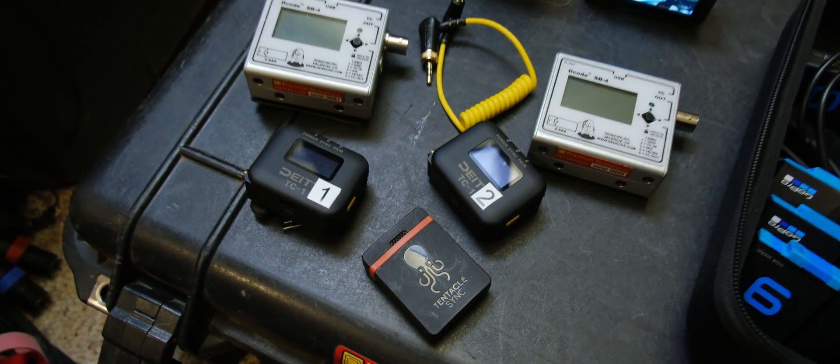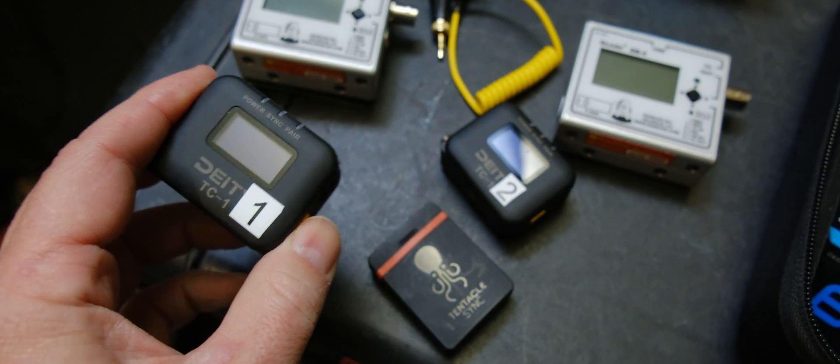It finally took the edge off the Sirui lenses being too sharp. But we're not talking about that today — we're going to talk about timecode boxes, because I've seen this popping up in forums lately. So let's talk about the new kid on the block: the Deity timecode boxes. They're smaller and compact.